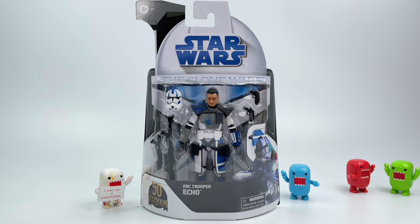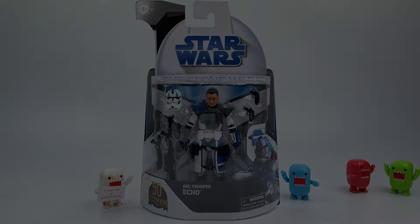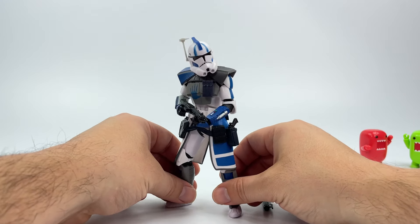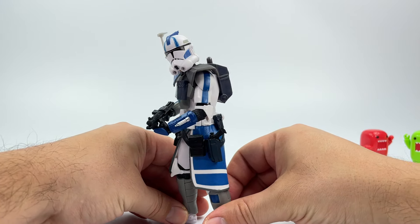If you're looking for it, definitely start hitting up your Target stores because they are putting them out on the shelves. So let's go ahead and bust this guy out of the card back so we can check out his action figure. Straight out of the card back, there he is — the ARC Trooper Echo looking really badass, lots of details right here.